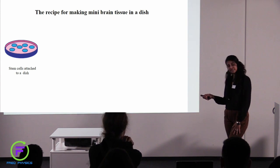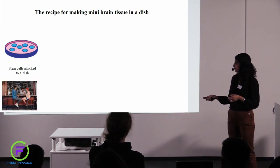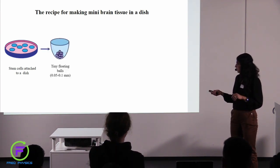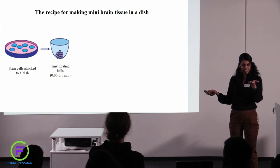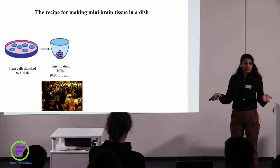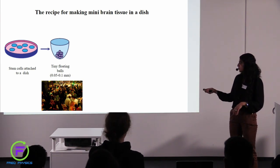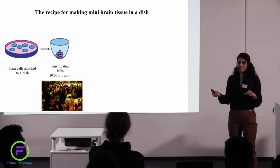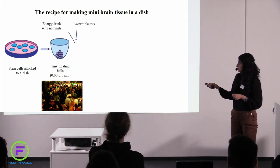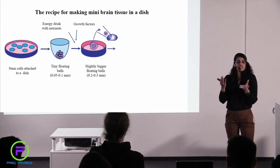How do we start? We have these stem cells, and they are usually stuck to the dish — that's how they grow, attached to the dish. Think of them as a bunch of people sitting in a bar, relaxed, drinking beer. So now, how about we remove them from the dish? When we remove these cells, they automatically come together and clump up — just like people, if you ask them to stand up, they will automatically form groups with people they like. Once they are apart from the dish, they start talking to each other, making interactions, and they come together to form a ball of cells. To this, we add all the energy drink with nutrients and the growth factors, and then it becomes a well-organized ball of cells.